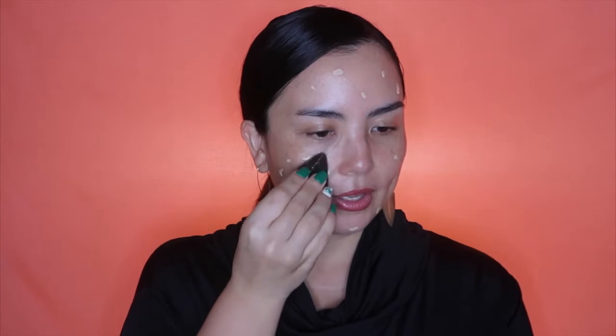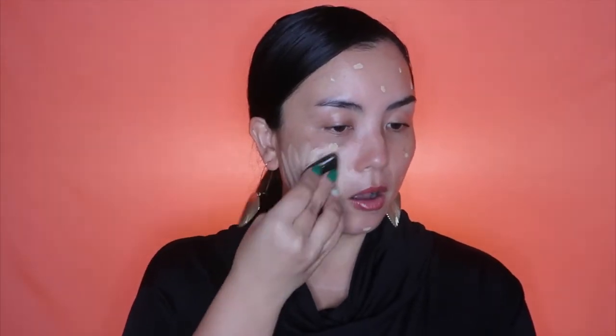I'm using my favorite foundation — it's Huda Beauty's Faux Filter Foundation — and I'm applying a lot less than I would normally apply. Now let's blend it with the Silly Sponge. This is made of silicone. And yes, it is spreading really quite well. I should have applied even less foundation than I did.